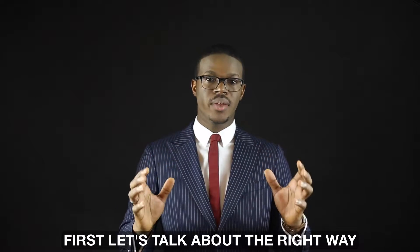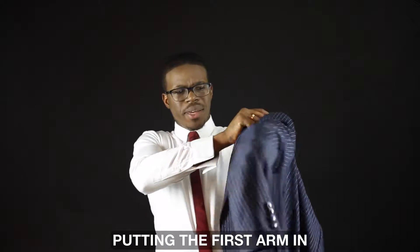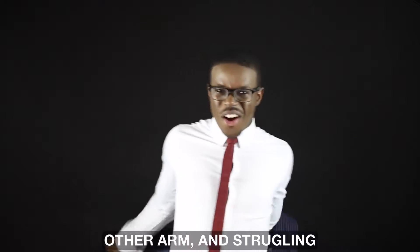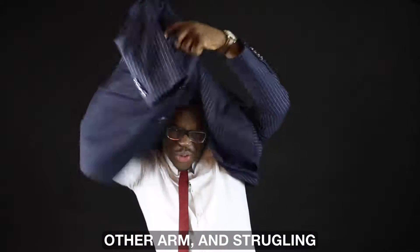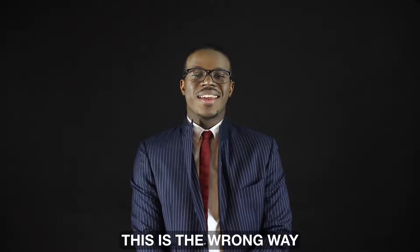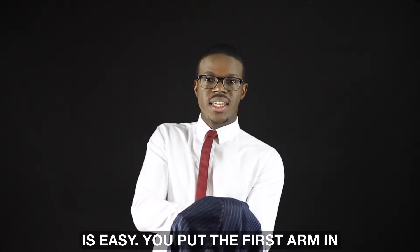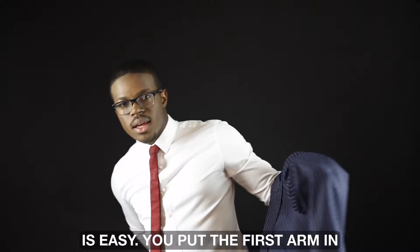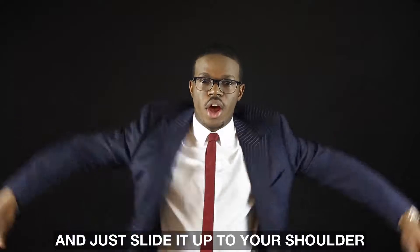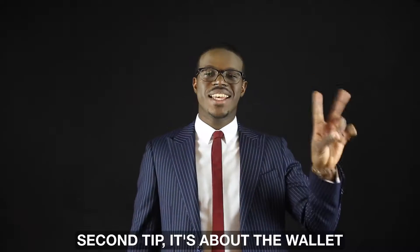First, let's talk about the right way to put on a suit. I'll show you the wrong way: putting the first arm in and then struggling to find the other arm — that's the wrong way. Now the right way is easy: you put the first arm in, look for the second arm down there, and just slide it up to your shoulder. That's easy.